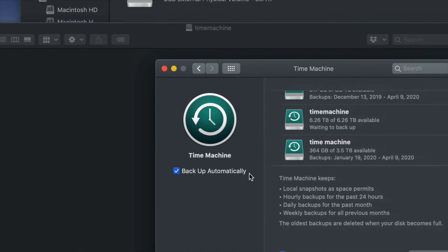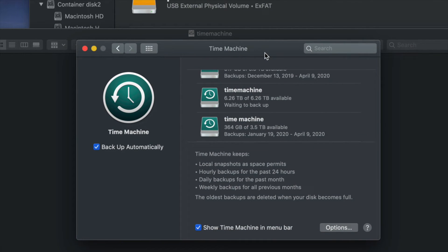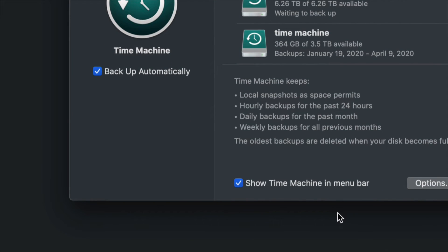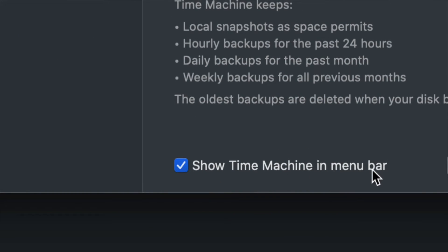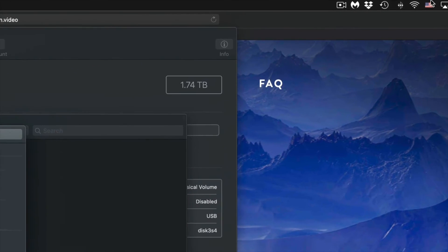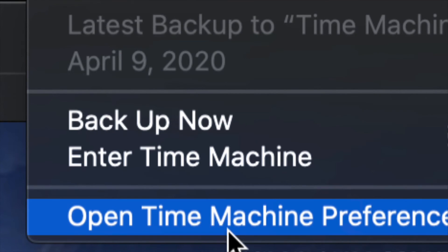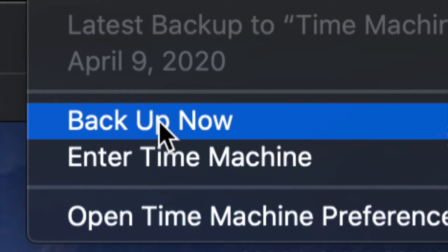You can set it to back up automatically or manually — it depends on when you want to back up. You could leave your external hard drive always hooked up and let it back up automatically, or do it yourself. Because we checked 'Show Time Machine in Menu Bar,' you'll see the Time Machine icon in the top right menu bar. Click on it and choose 'Backup Now' and it will start making that backup.